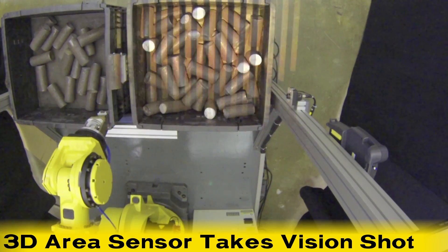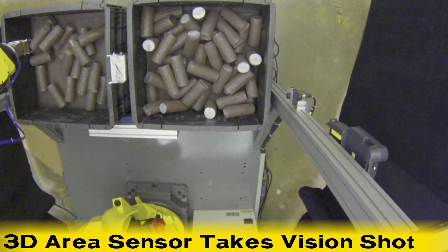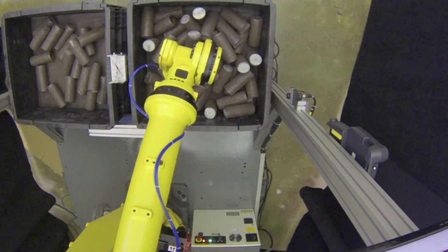The process starts as the 3D area sensor takes a quick vision shot. This vision shot provides a detailed 3D map of the billets to the FANUC R2000 IB robot.